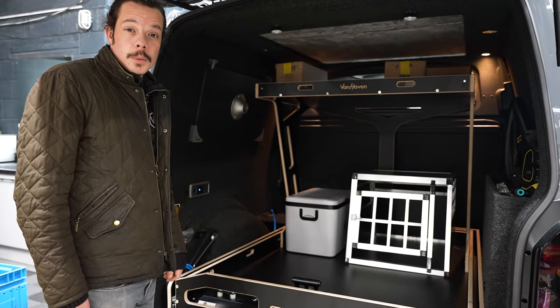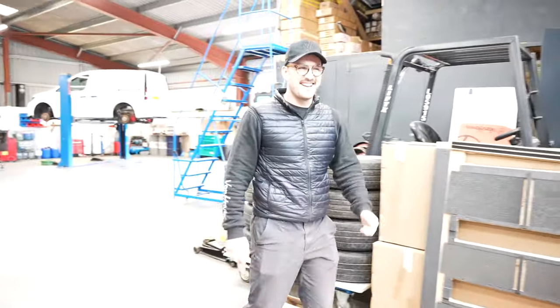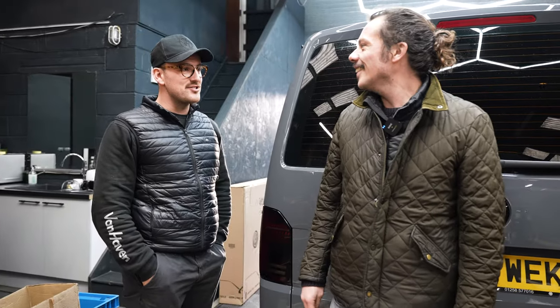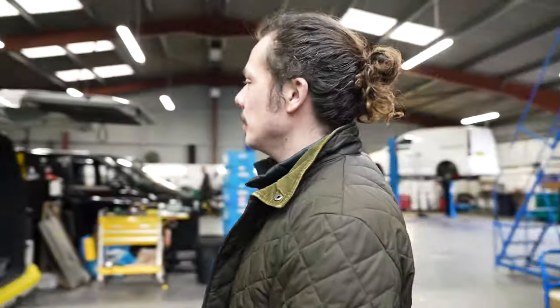This van will do very well in winter because it has epic, chunky tyres. We've got some massive builds in at the moment — two huge pop-top builds, including Neil's van that Ollie wants to talk about in another episode. We also have a very special camper with a furniture layout we've not done before, and that's Robbie's van — a huge build for us.